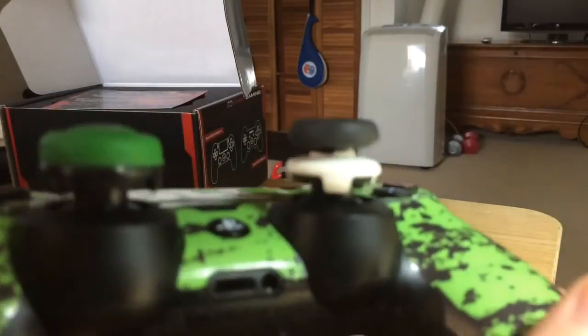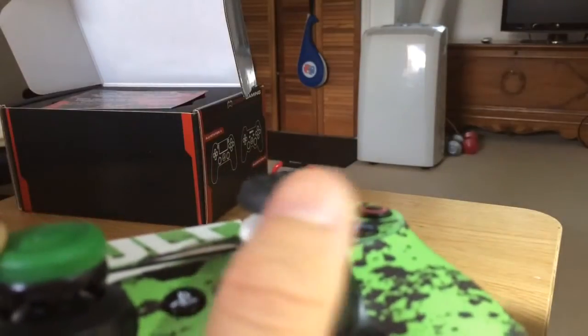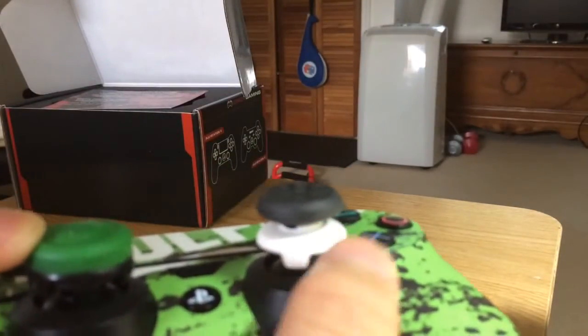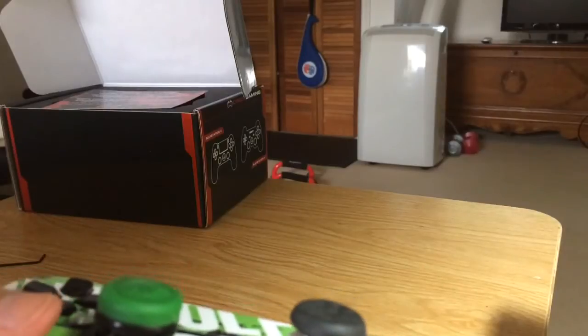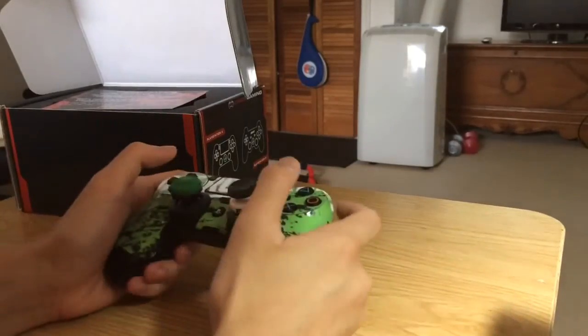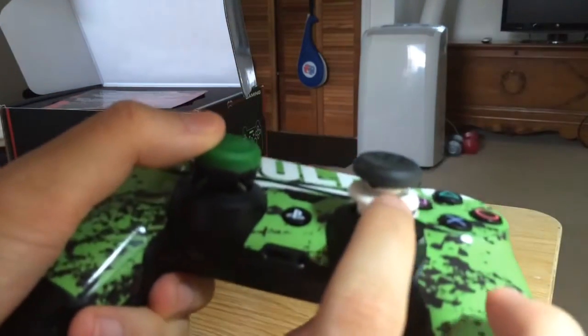You're probably wondering about my thumbsticks. I have Control Freaks — I use the CQC on the left and the Classic on the right. The white one on the right — if you're wondering what that is — it's the one I came with, from the Vortex. It was the Game Impact VX for the PS4 controller. It's basically the Classic but white — that's the only difference.